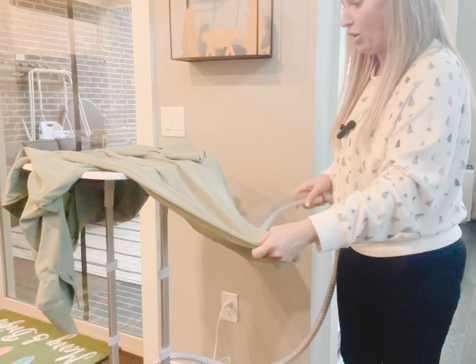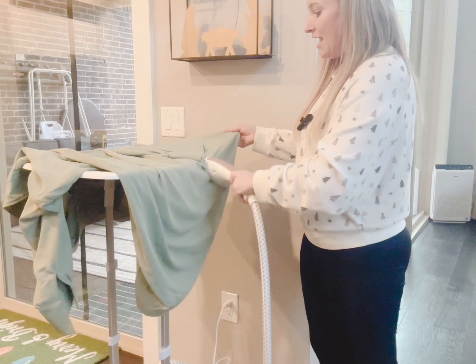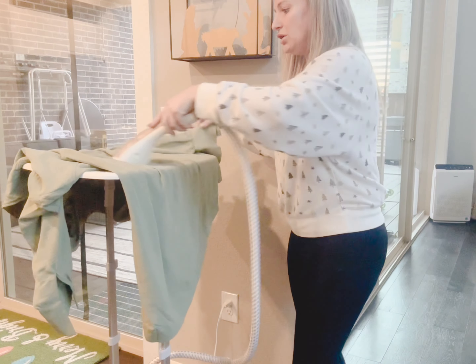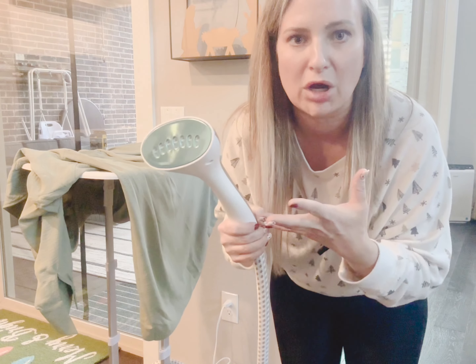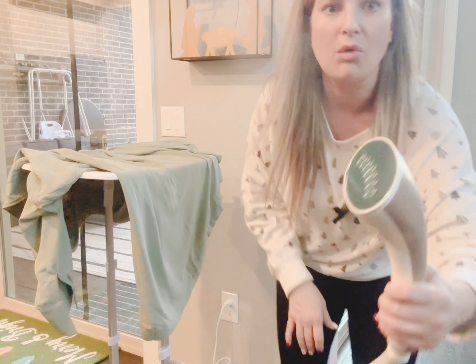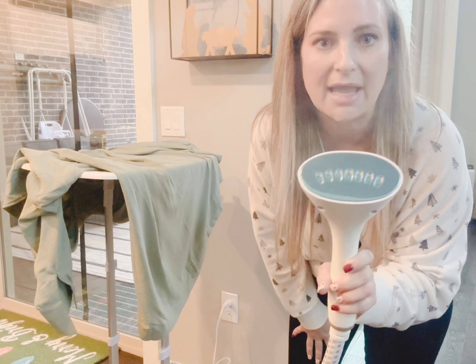This steamer is getting all my wrinkles out so easily. It comes with a nice little protective heat pad for your hand if you want to use it, and it has different settings — I can change it to cotton, I can change it to silk. It is literally like an iron but as a steamer, which is a lot faster, and you can see the quality of the steam — how powerful is that!